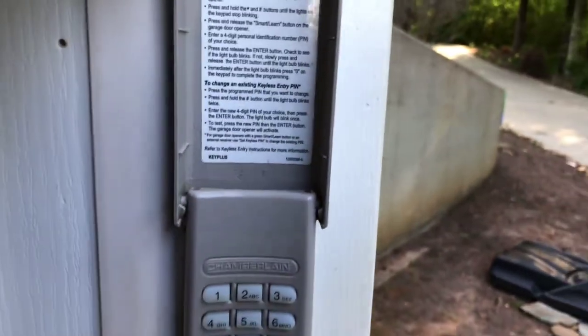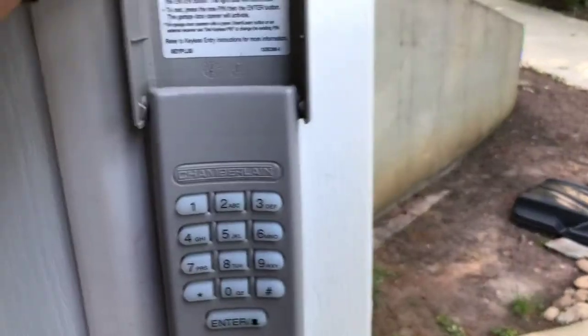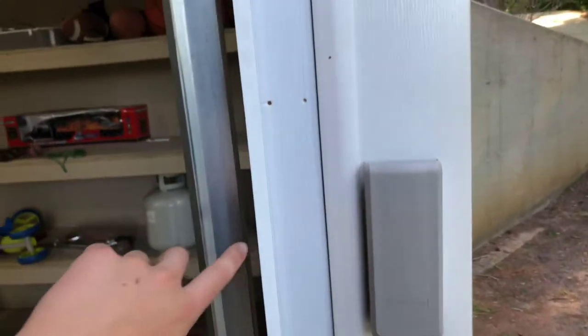You know how these things squeak every time they go up and down? You can hear I don't have that problem because I took a little grease, put it in the ends here and here, and it stopped from squeaking. And I put new weather stripping on the door.